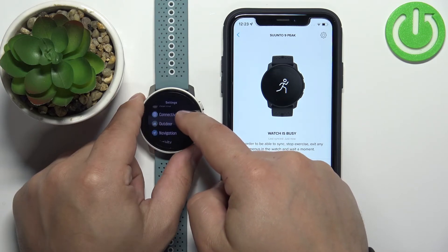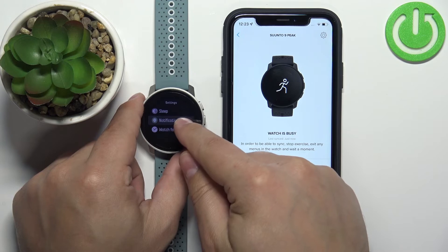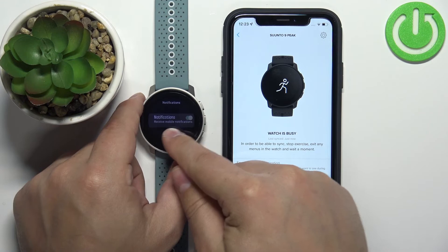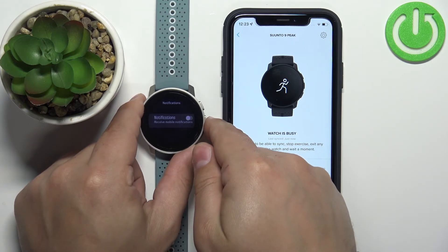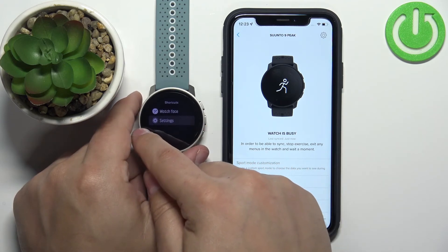Now scroll down, find the Notifications option, tap on it, and make sure that notifications are enabled. If they're enabled, you should be able to receive notifications. Make sure it's enabled.